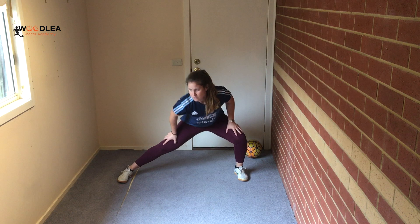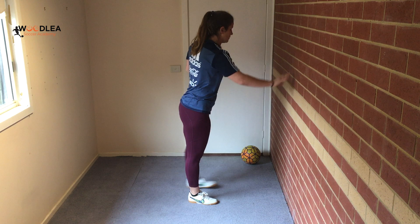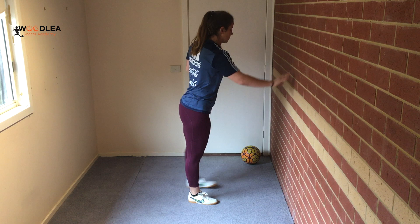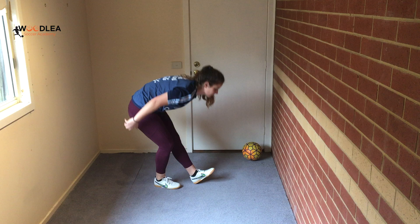Make sure you get a quad stretch in — don't hold it for too long. A little bit of hamstring work, just step around. And then we're ready to go.